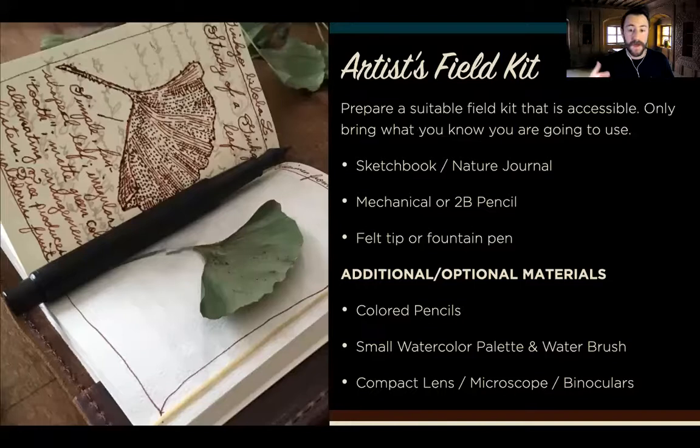If you're more of the scientific type, that would also include things like compact lenses, microscopes, and specimen collecting kits. You start small and build your way up as you develop more of a game plan for whatever you're going to be doing out in nature.